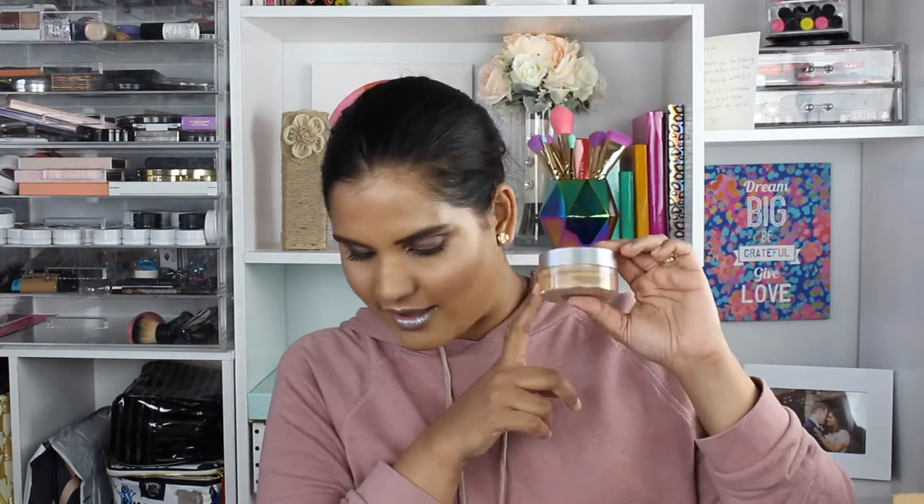Next I have the Cover FX illuminating setting powder in the shade medium. I already have the RCMA powder and love it, but this one has a tint to it, which I thought would help avoid the cakiness or flashback the RCMA might give. I've been really liking this — the packaging is great with a sifter and a lid so it doesn't make a mess. I really like the Cover FX brand and have never gone wrong with them, so if you're thinking about trying them, definitely do.